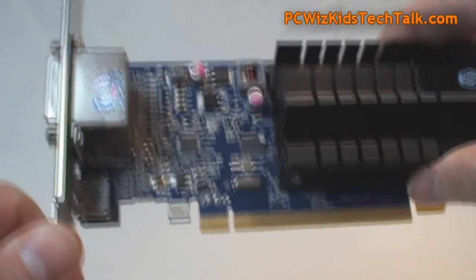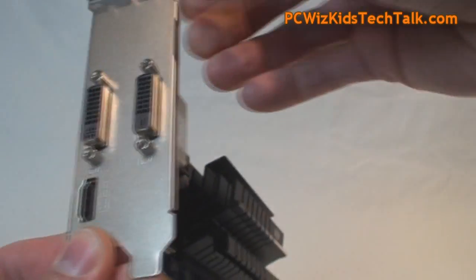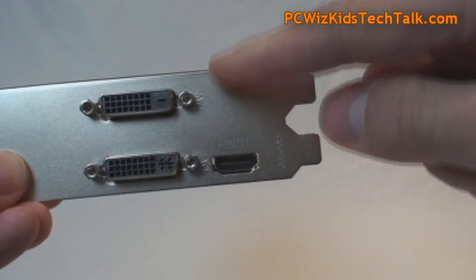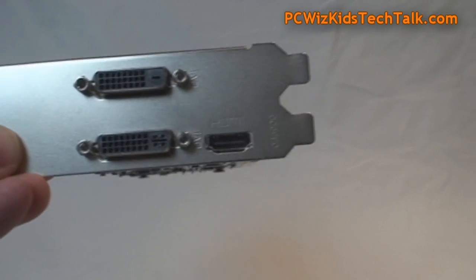No power connectors are needed. Just put it in a PCI Express 2.0 slot on your motherboard with a 400-watt power supply and you're good to go. For outputs, you've got two DVIs and HDMI for true HD video.